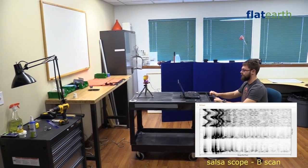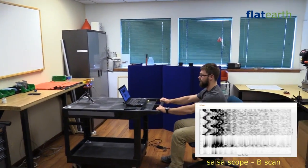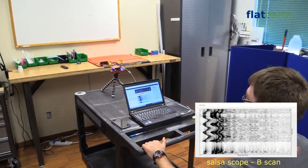The leading or leftmost edge of the B-scan plot represents the edge of the workbench. The second edge to the right represents the wall.